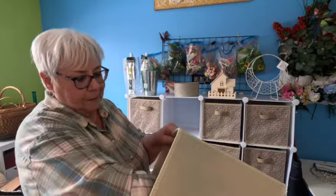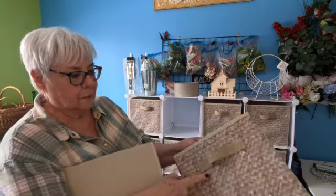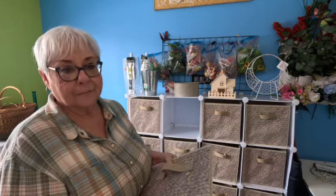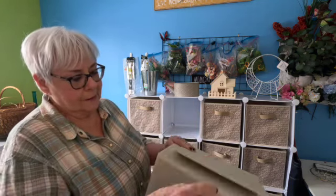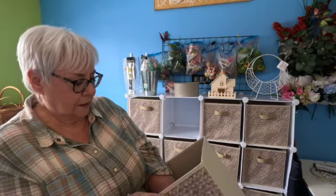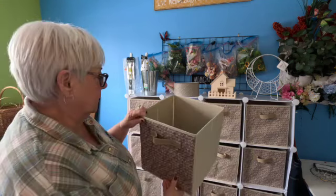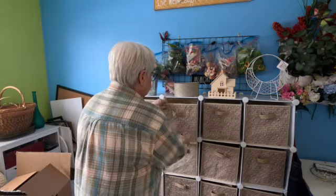I put this bottom in upside down — there we go. So they fold up like that, so you can store them. And there's just the perfect size for this shelving. I got all of this off of Amazon. It wasn't that expensive. I was very pleased with the price.